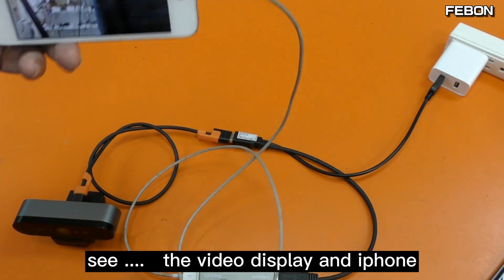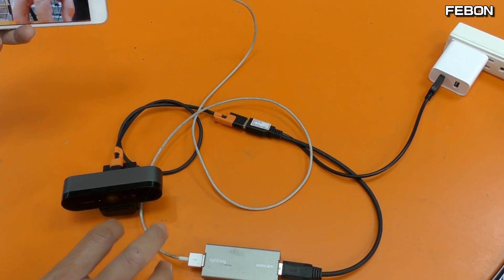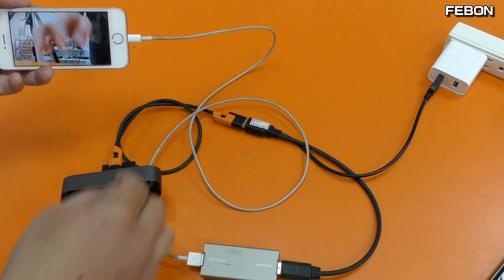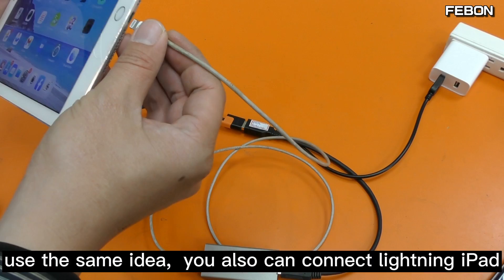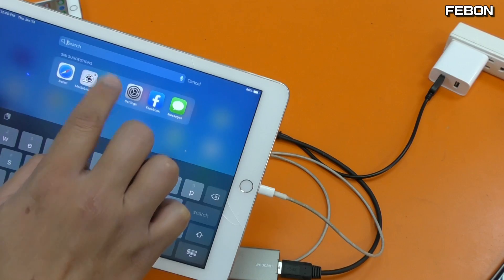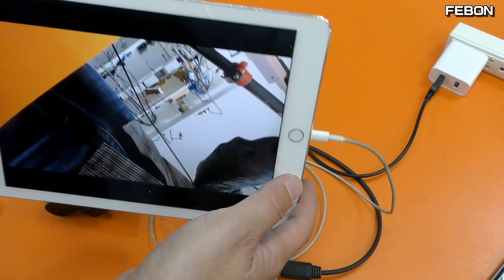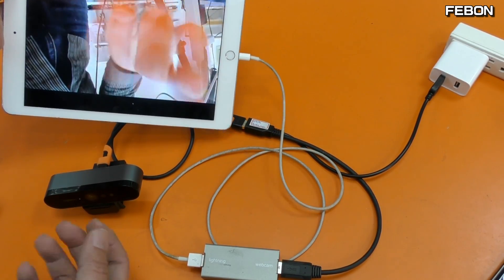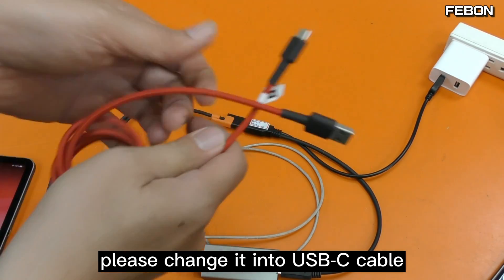Connect the iPhone and turn on the app. You can see the video display on the iPhone. Using the same idea, you can also connect to a lightning iPad and turn on the app. For the USB-C iPad Pro, please change to the USB-C cable.